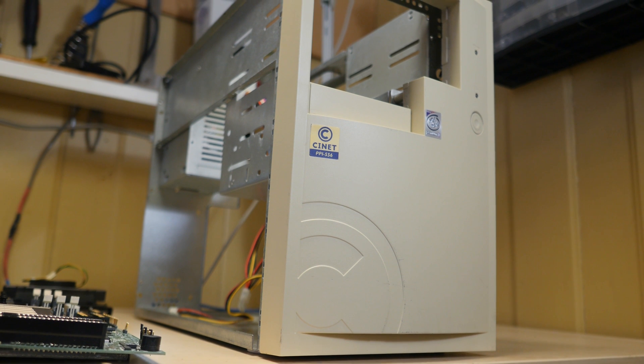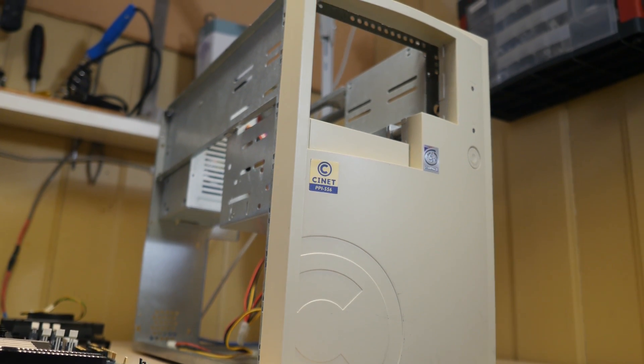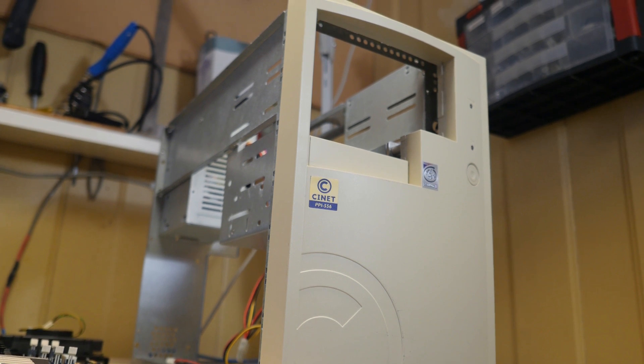When I saw these extra wide cases some of my friends had, I would envy them so much as they looked like some awesome powerful machines compared to what I had.